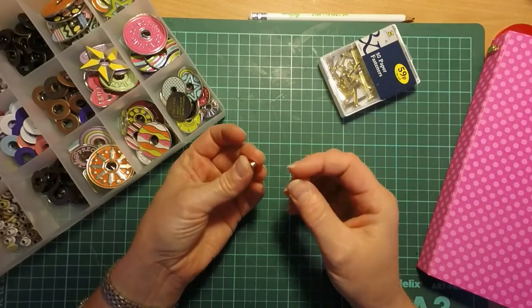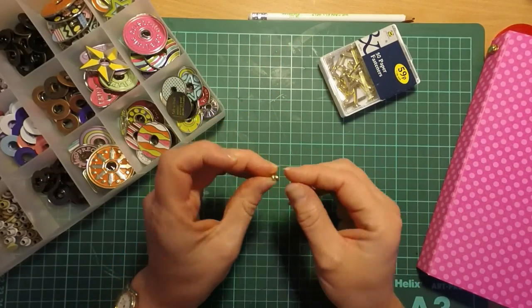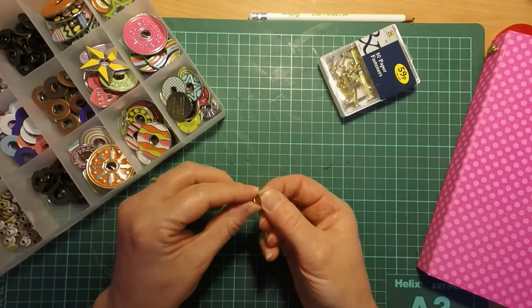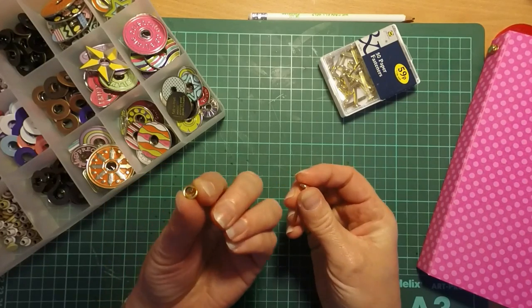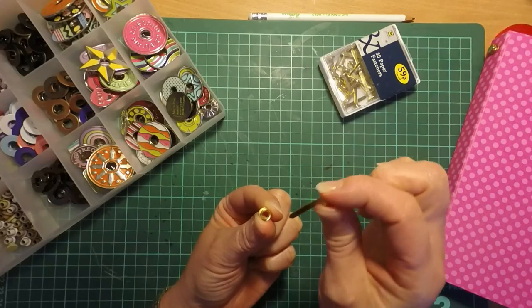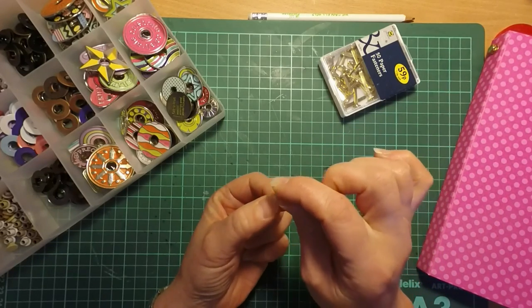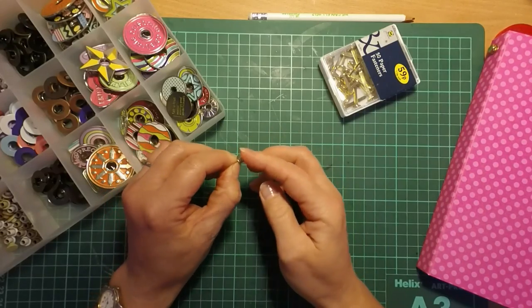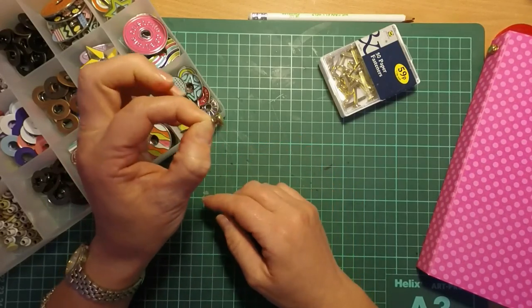Basically all you do is use your eyelet with the top of it as the bottom — so hold it upside down in your fingers, then just take your paper fastener and poke it through the hole of the eyelet. And that's it — that is as super simple as it could possibly be.